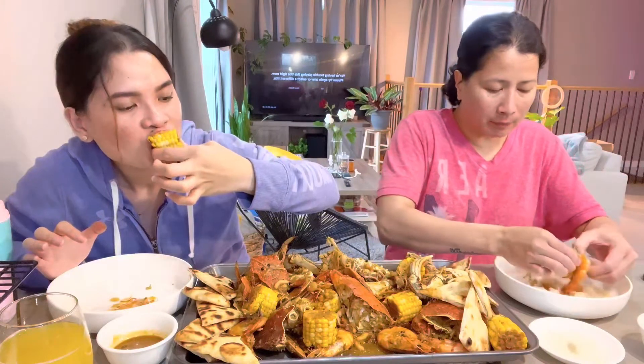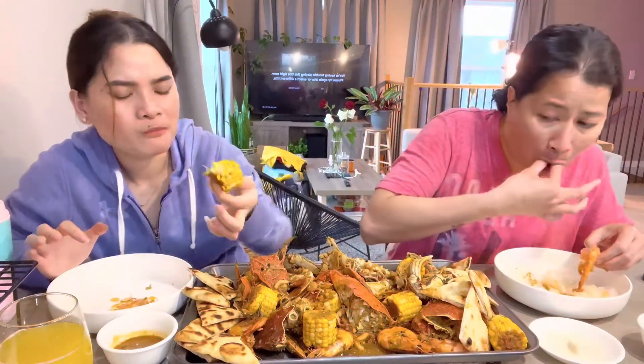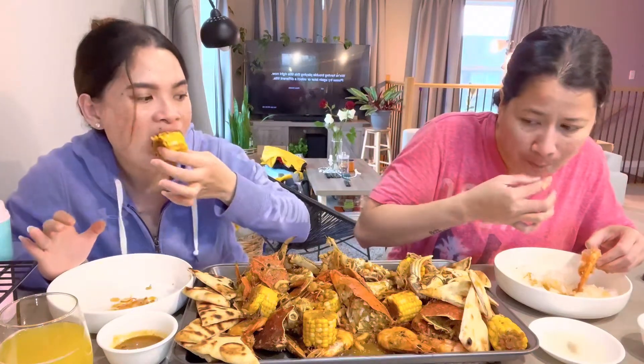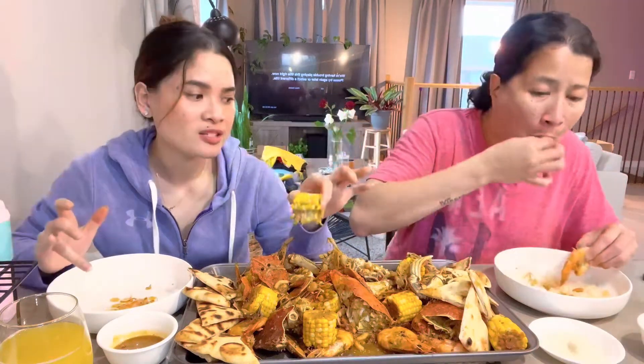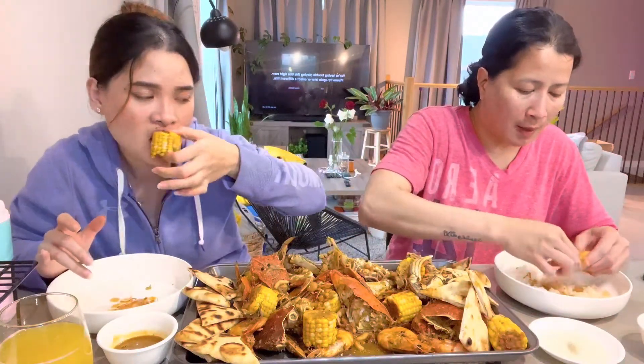I can taste the corn, the shrimp, the freshness. So I'm not eating rice — kasi bubusog agad ako (because I'll get full quickly). Karo si ate, since... malaki naman siya (she's big anyway).